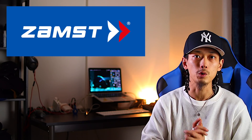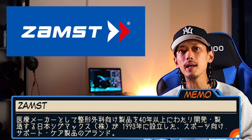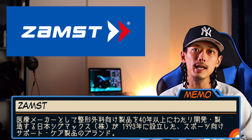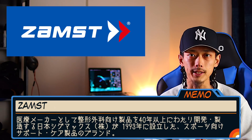ただこのインソールもですね、使うシーンによって求めることって変わってくると思うんですよ。そこでとあるものをですね、スポーツ用サポーターNo.1のザムストさんから提供していただきました。ザムストは医療メーカーとして整形外科向けの製品を40年以上にわたって開発製造する日本シグマックスが1993年に設立したスポーツ向けサポートケア製品のブランドです。整形外科の分野で培った技術と経験をもとに様々なスポーツシーンで支える製品開発を行っています。